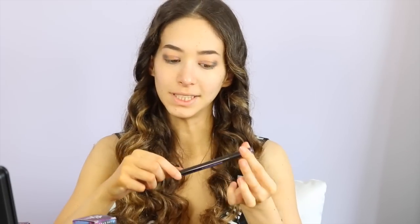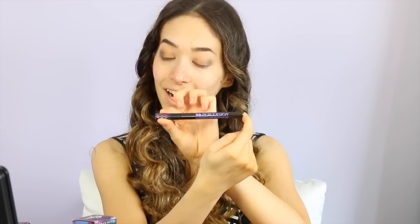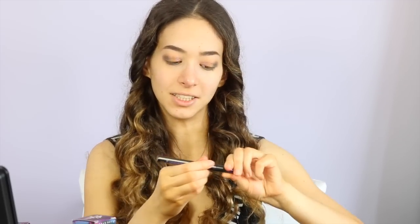I'm now going to be taking the Urban Decay Perversion Waterproof Fine Point Eyeliner. I needed a new liner because at the moment my Too Faced liner is running out of ink.